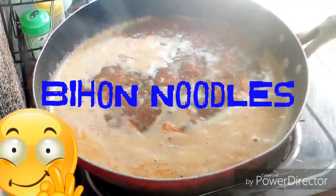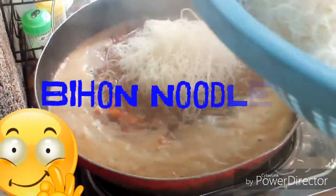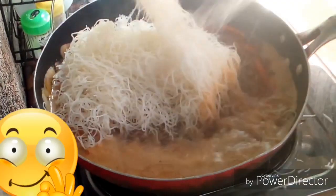You will have to add the noodles, guys. I already soaked the noodles in water, because you need to soften them — just soak in water and that's it.